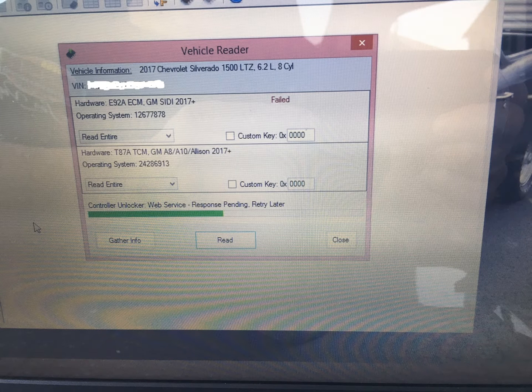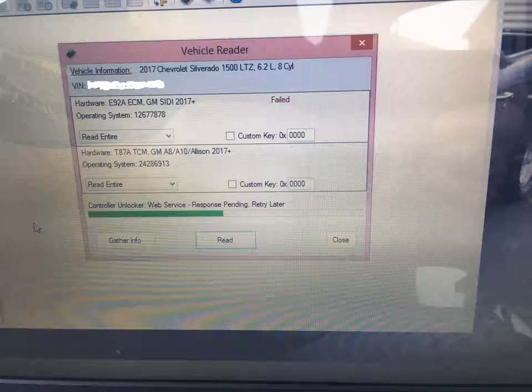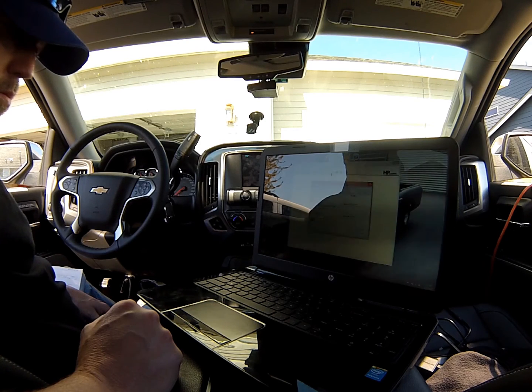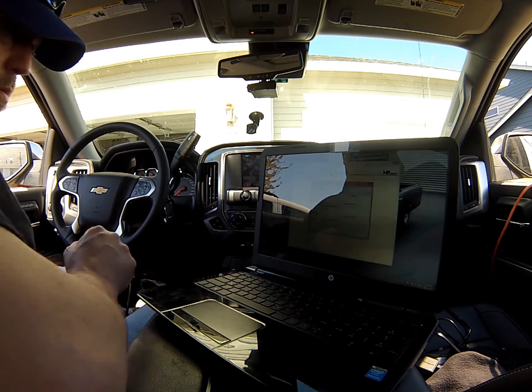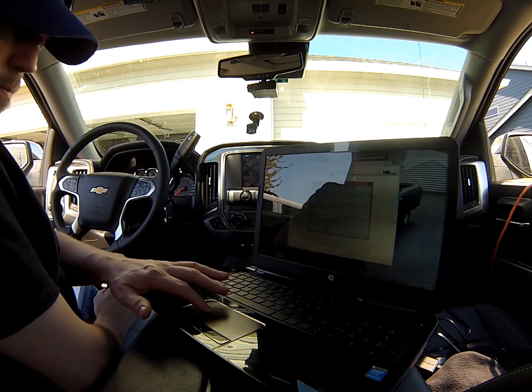When you go key on to flash and read all, you'll get this error saying 'web service response pending, retry later.' That's a handshake that goes back to GM saying someone is accessing the ECU, and then GM sends back an approval to unlock it. Typically it takes 30 minutes before you can get back in.